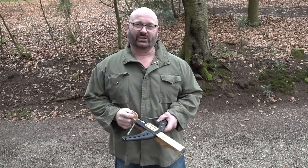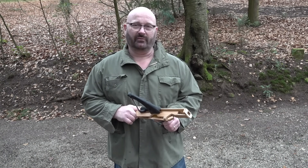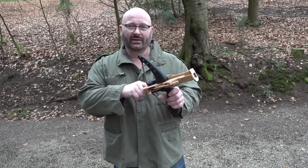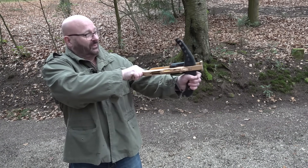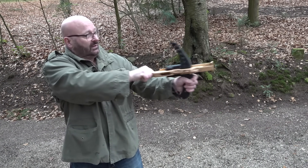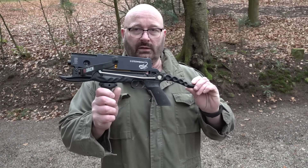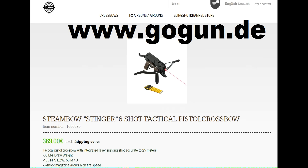Hello and welcome to the Slingshot channel. My magazine-equipped arrow shooters have been getting very popular these days — no matter if it's this new handmade toy that is not yet in the stores, that allows you to shoot quickly and effectively a lot of arrows, or commercially available products like the extremely popular Steambow Stinger that you can get in my store.